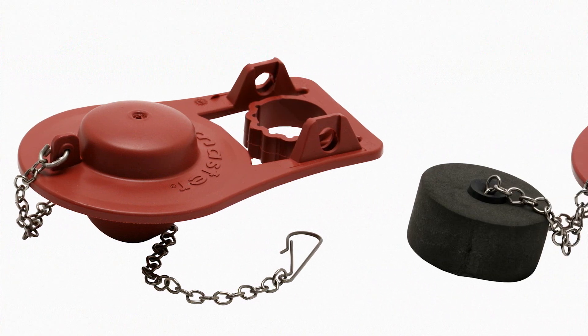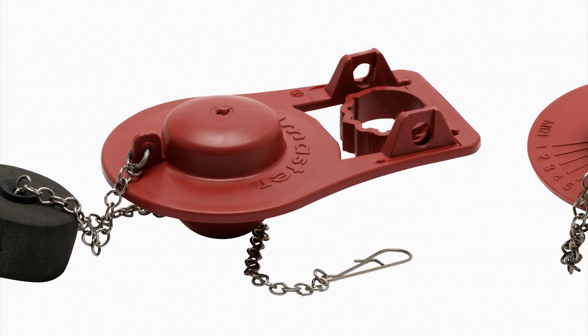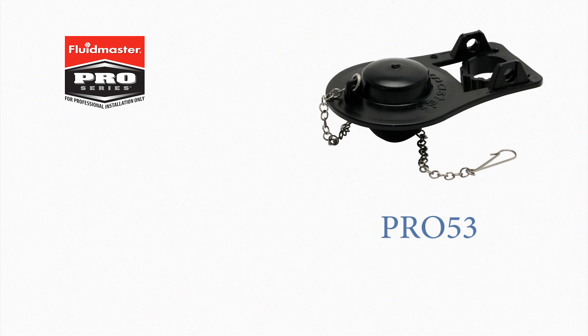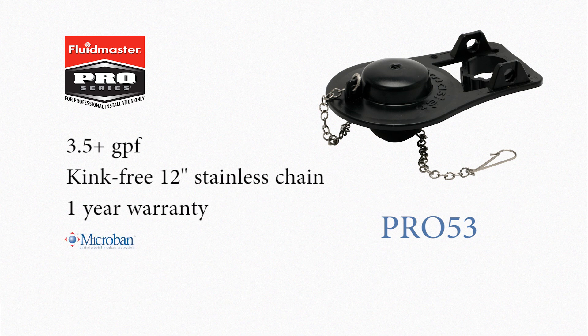Selecting the proper flapper for toilets will ensure a powerful flush and optimized water savings. Fluidmaster's Pro 53 is the most economical flapper for 3.5 gallon per flush toilets or larger.